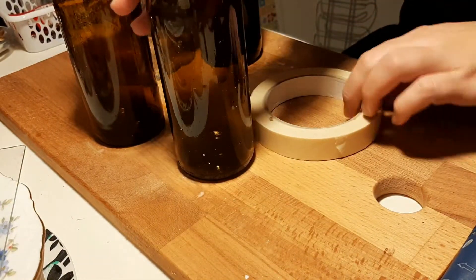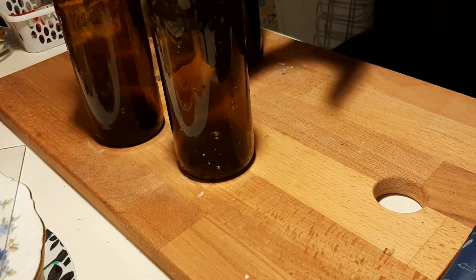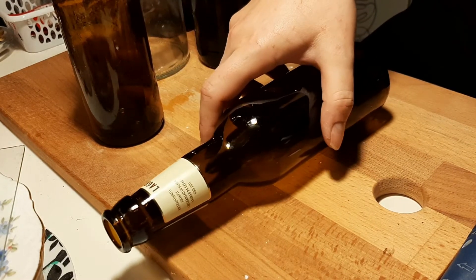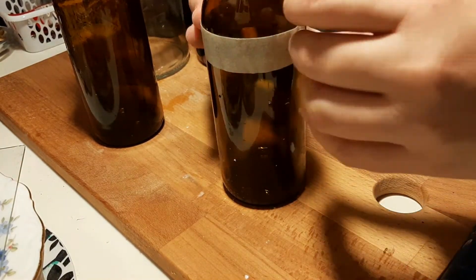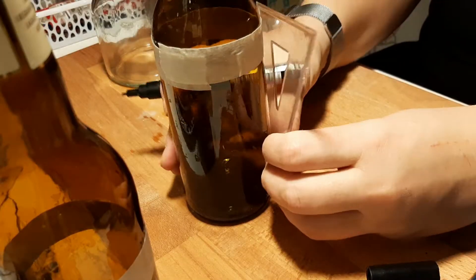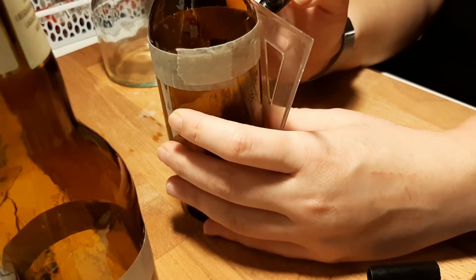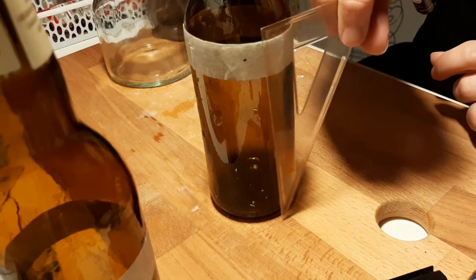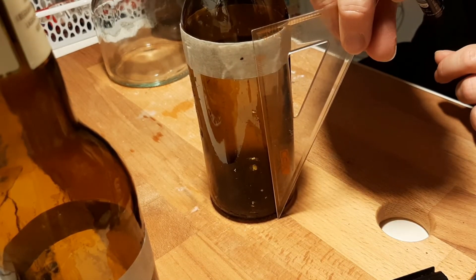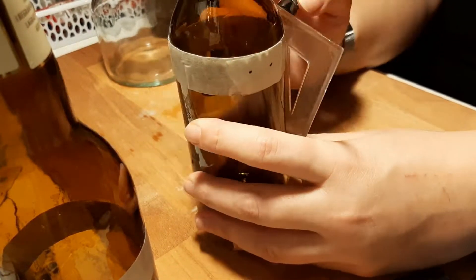First I took my clean bottle, taken off the label, and taped with some masking tape about where I wanted the cut to be. This doesn't have to be perfectly straight — it's just to protect the glass basically as I'm cutting it. Then on the tape I put some dots at about the same height so that I have a nice straight line to follow with my cutting tool. This doesn't have to be perfectly even either, but it really does help to keep it somewhat straight — makes it easier when I'm going to be filing it and sanding it down later.